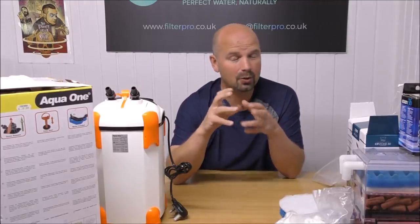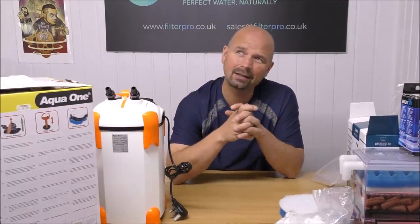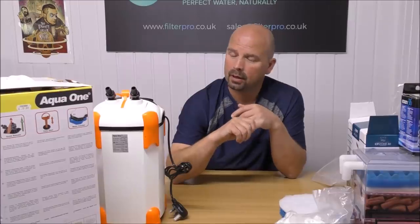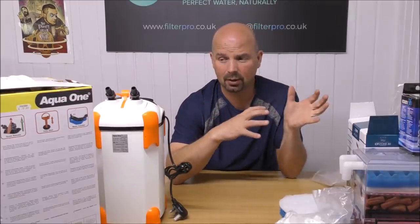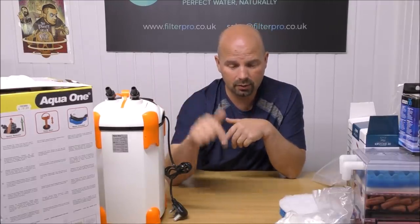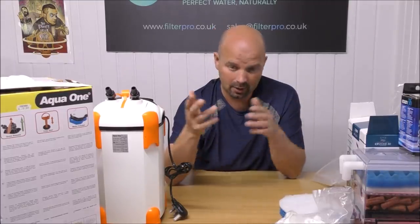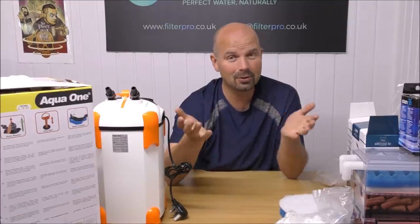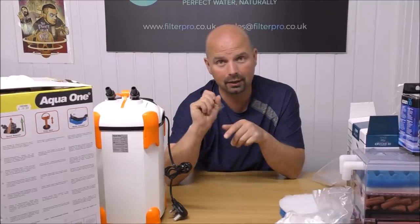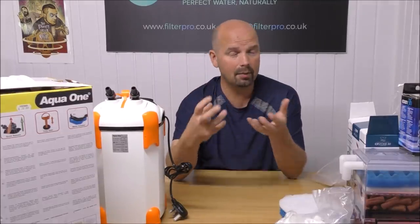I'll put a link to the Aquis 1250 that we took a look at — that one is actually under-sold by Aqua One. I think they recommended it for about a 250 litre tank, but it actually held four kilos of media — it was a cracking filter. Anyway, I don't want to start talking about that because this video is about the Ocellaris. Check it out — video description and pinned comment for the links. If you've got a filter you want to send me, by all means get in touch — my details are in the video description and in the pinned comment. Thanks for watching, see you next time. And if you've got one of these and you've set it up differently, put that in the comment section and let me know how it's working for you.